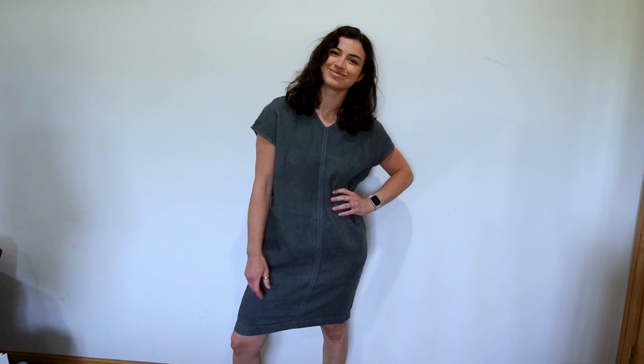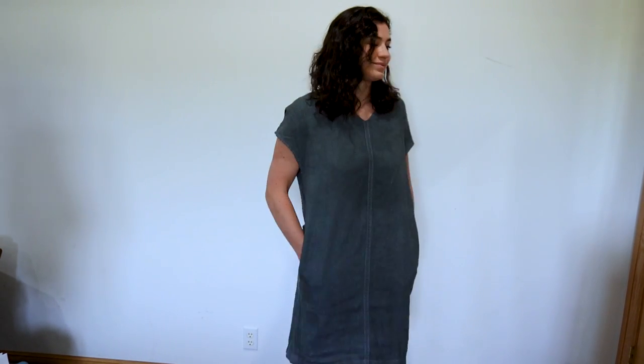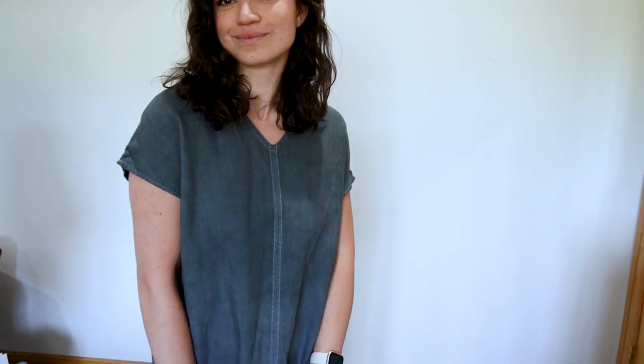This is the J.Jill dress I practiced on, and this is the Not Perfect Linen dress shown throughout this video. Overall I'm really happy with how the color came out — it's quite even. It's not the exact color I wanted but I still love it and can't wait to wear it. I had a lot of fun making this video and learning a new skill. It's really fun to make your clothing more your own or rescue thrift projects cheaply. Thanks so much for watching — a like is the best compliment you can give me!